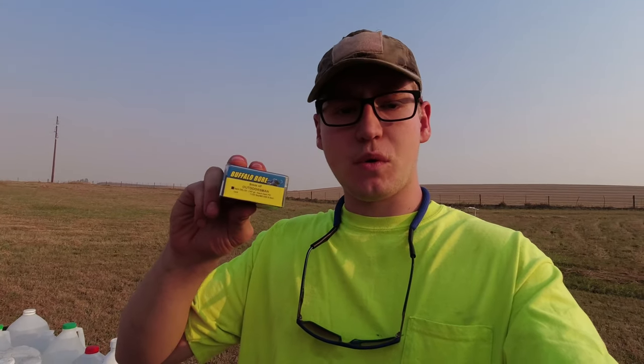Hello and welcome to Jep's Outdoor Adventures. I'm your host Jep. In today's episode we are going to be doing another JUGS test, this time testing out Buffalo Bore's 147 grain plus P hardcast for the 9mm.